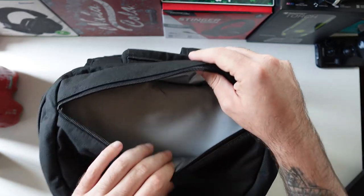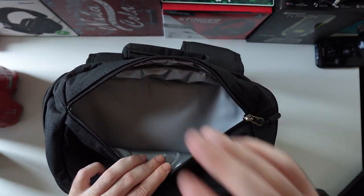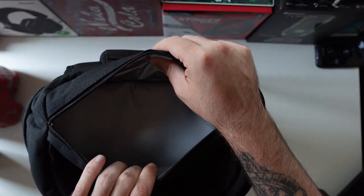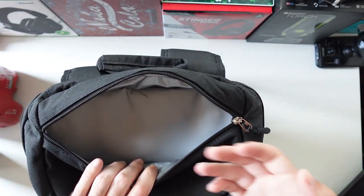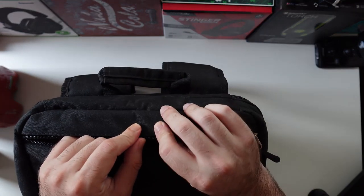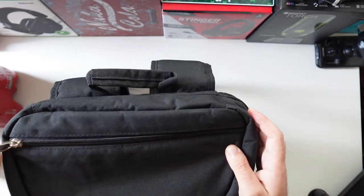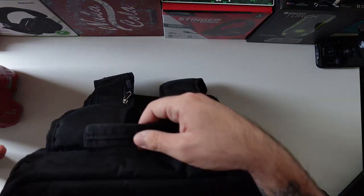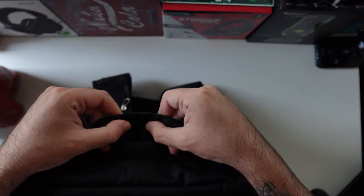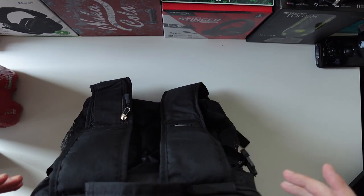The top compartment is thermally insulated as well with five layers of material and it's leak-proof, so if you accidentally spill something in there it won't leak through the bag — it will just stay there until you clean it up. You can put sandwiches, a can, or some ice cream in here. There's also a strap on the back which is very well stitched — you can hang it on a hanger or wherever you want, it's very sturdy and well made.